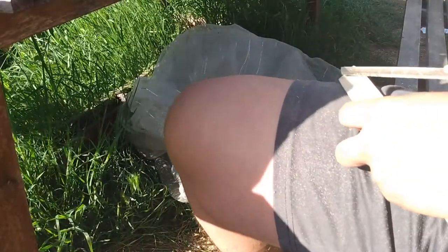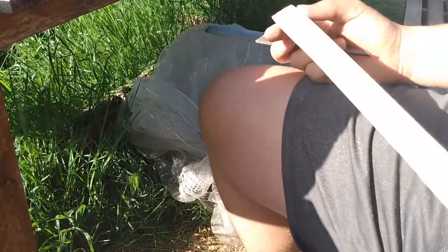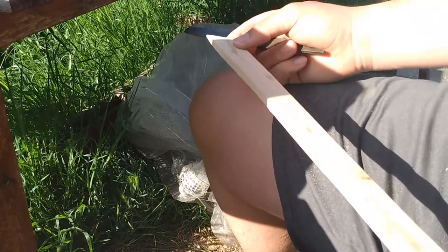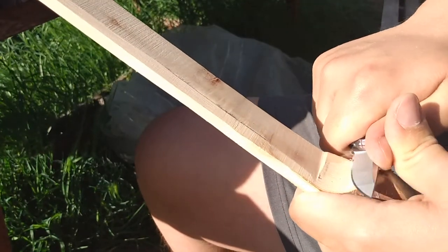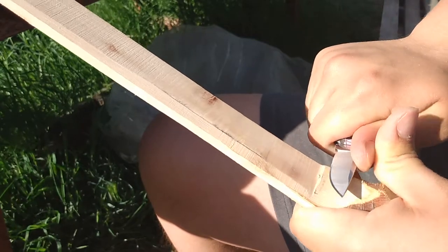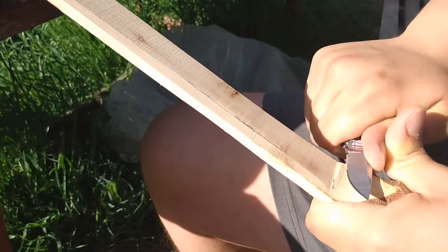I used the file to clean up some of the burning from the sander. Although the plunge lines are often a good look on knives, the transition from the handle to the blade felt inorganic, so I went in with my pocket knife and smoothed out the transition. I was not too careful about damaging the other side or the blade because I had a lot of sanding ahead of me anyway and the cuts would not add much time to that.